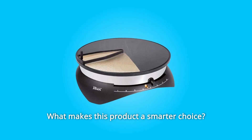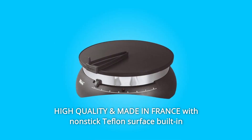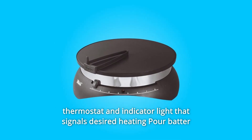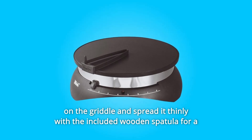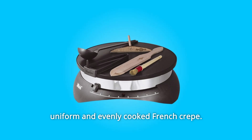What makes this product a smarter choice? Number 1: High quality and made in France, with a non-stick Teflon surface, built-in thermostat, and indicator light that signals desired heating. Pour batter on the griddle and spread it thinly with the included wooden spatula for a uniform and evenly cooked French crepe.